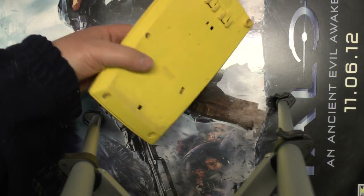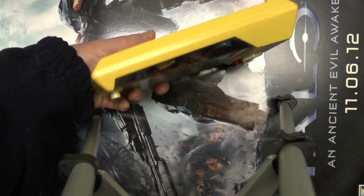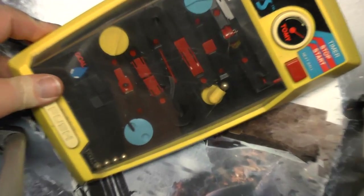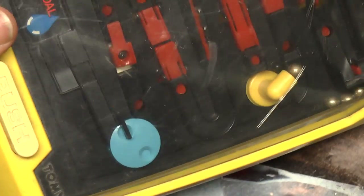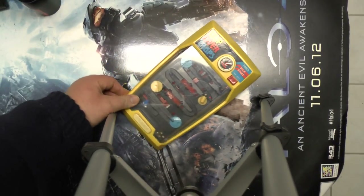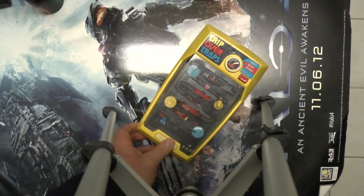This actually does predate the Game Boy. When the Game Boy came out it was the most amazing thing ever, and that kind of changed all these portable games. Although this game you really couldn't take with you in a car — there's no way to play it like that. You needed a flat surface in order to play this.